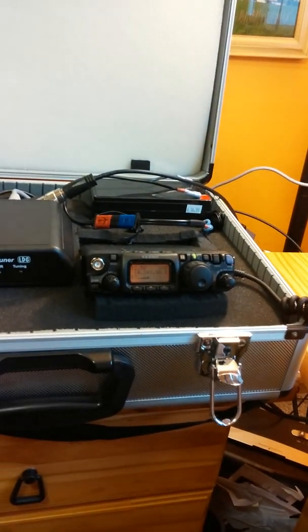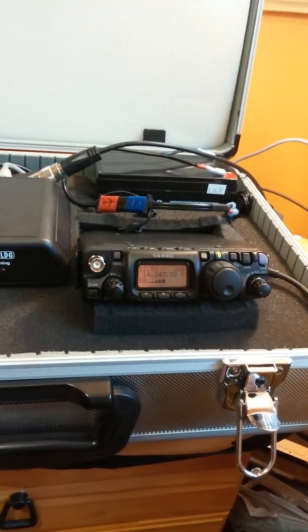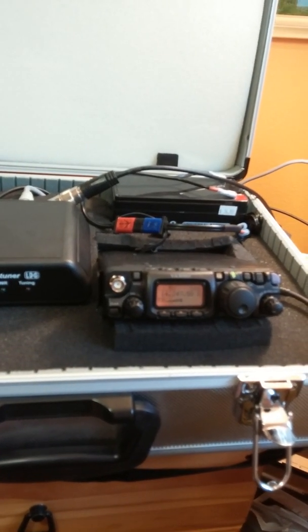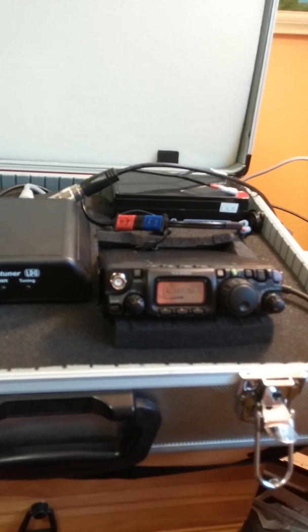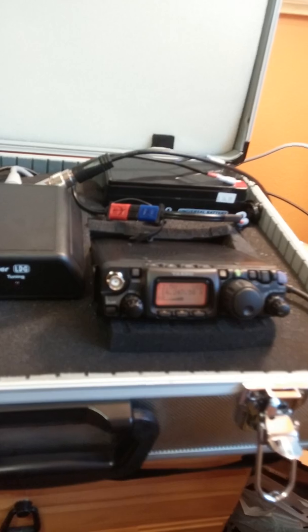It's up on the tower, off the side of the tower. Yaesu 817 ND, running off of battery power, so there will be some differences — it is running on its own battery power. So we've got the 817 battery-powered internal speaker.